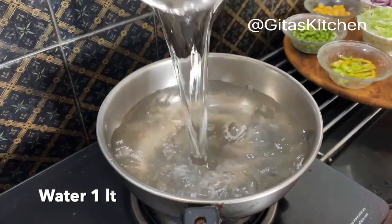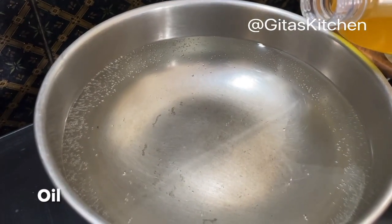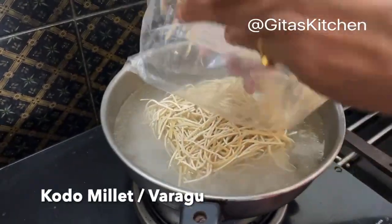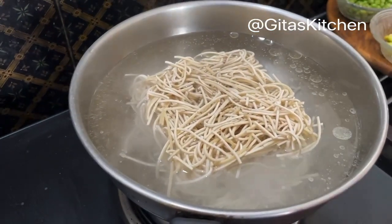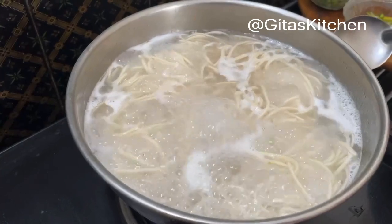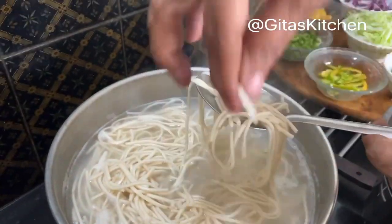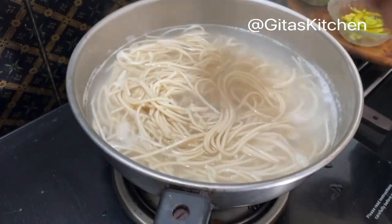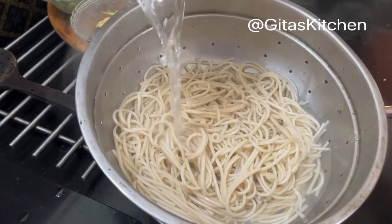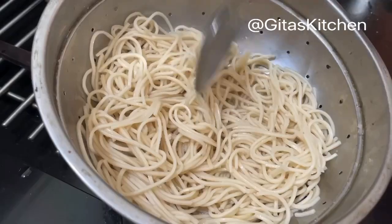First I am taking about 1 liter of water and bringing it to a boil. Just add a drop of oil to it. Now add these kodo millet noodles to the boiling water and allow them to cook. It has been boiling for 5 minutes now, so I will switch off the gas. We don't want to make it too mushy, but at the same time it should be cooked well. Now we will drain out the noodles and rinse with some cold water so that the noodles remain separate.